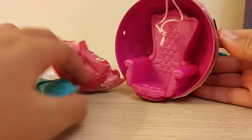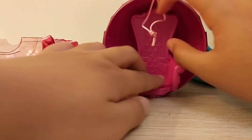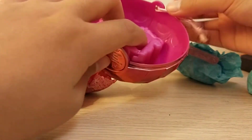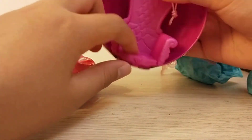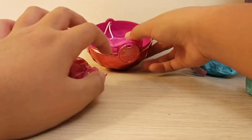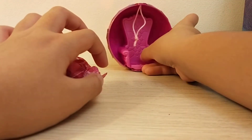It comes with a little throne for your LOL doll to sit on, and this little string — you can put it on a Christmas tree for Christmas. So I'm just gonna put it right here.